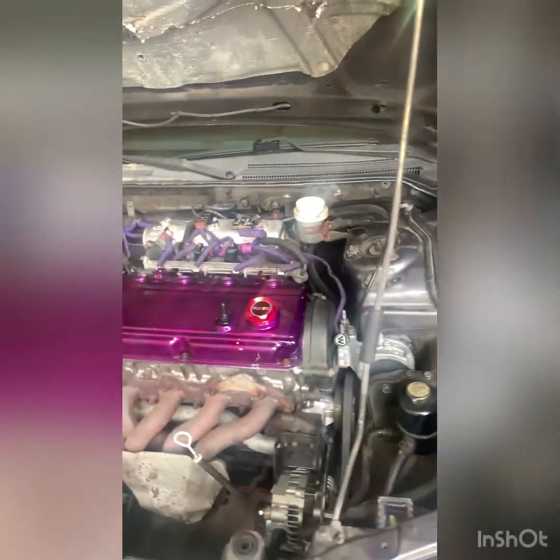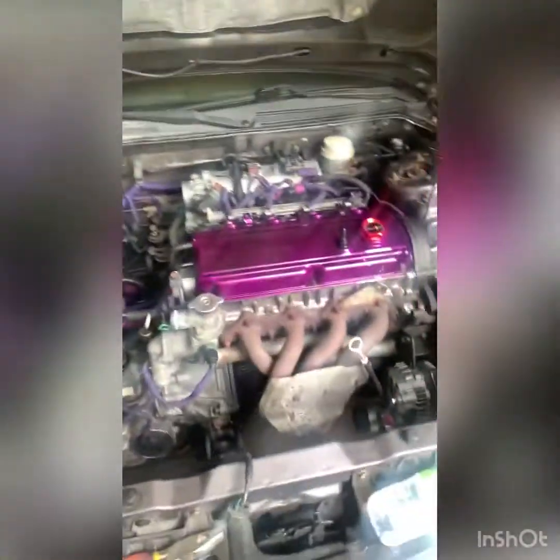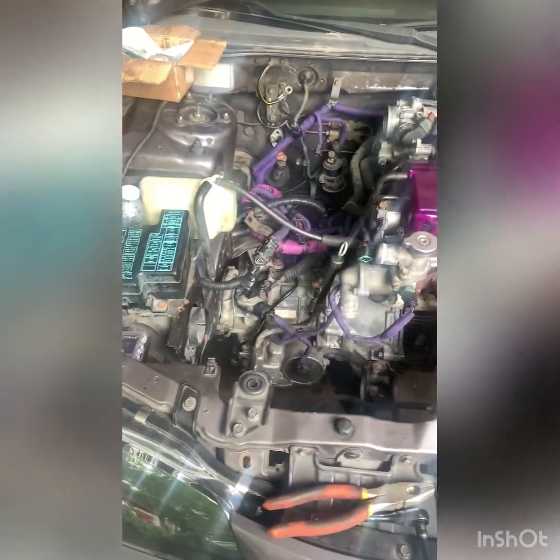I'll turn the camera around and start explaining everything so you can see exactly what I'm talking about. All right, so here's the car. When we left off last time, I had this part of the car in and the transmission was in there. Now it's basically all there — I've got the automatic transmission bolted in.